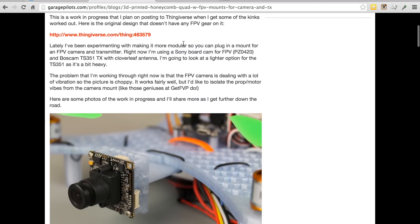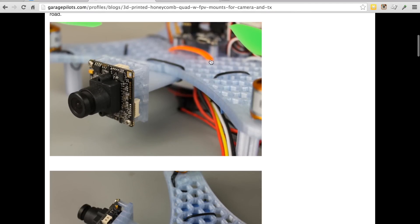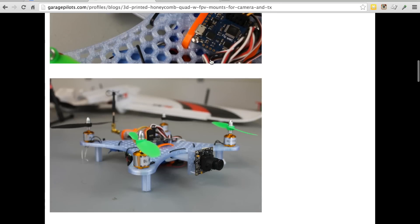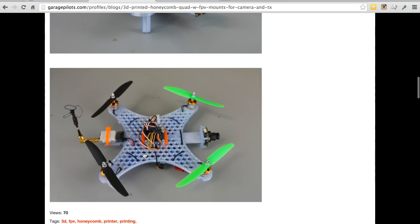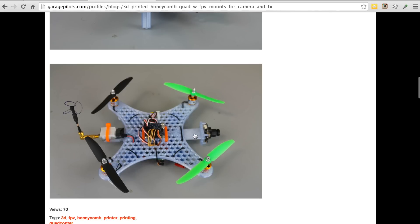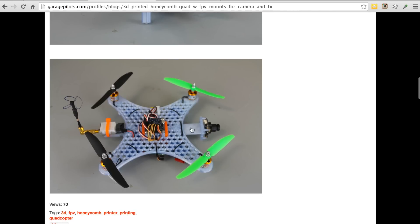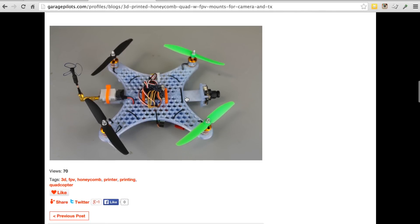This is the initial design concept that I posted on Garage Pilots. I've been flying with it and it works really well. I was actually a little concerned about it being underpowered. The main challenge is that the Sony board cam sits out on this boom a bit and there's a decent amount of vibration when flying — not completely unusable, but I want to dampen that so the video is crystal clear.